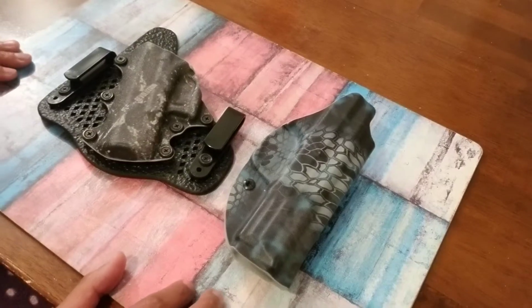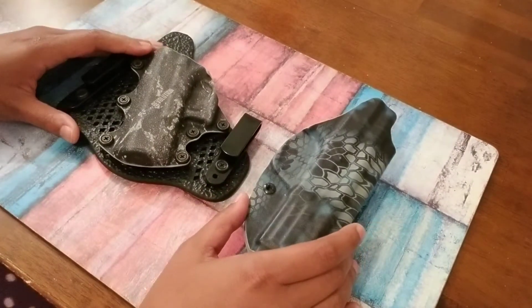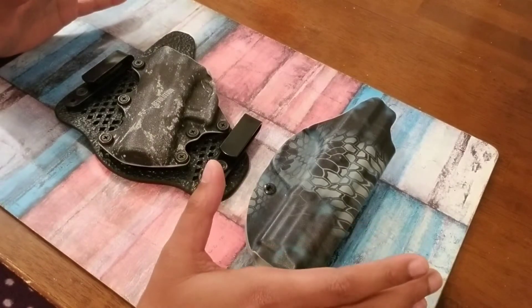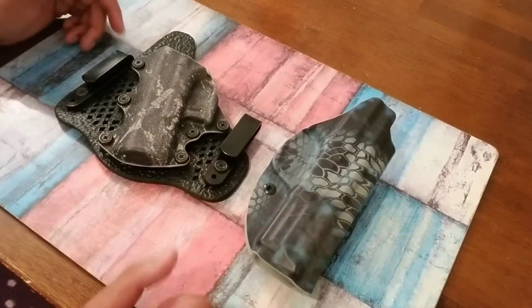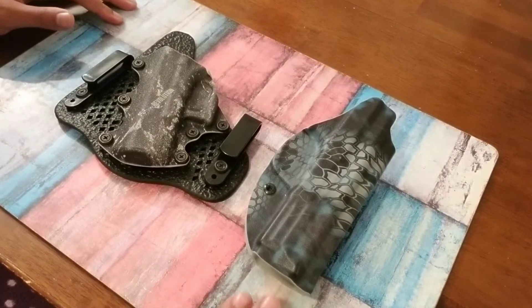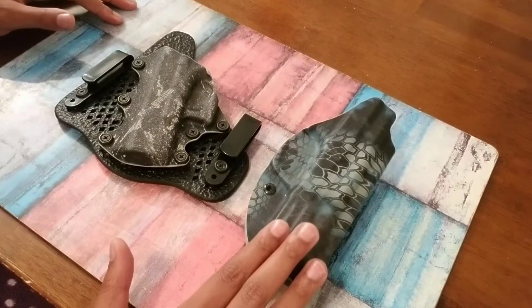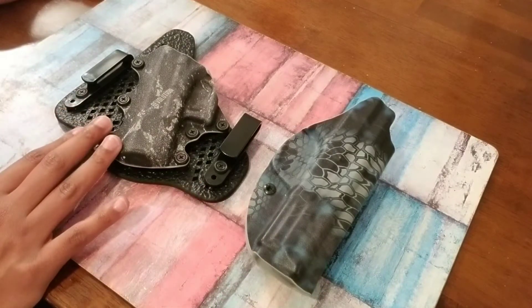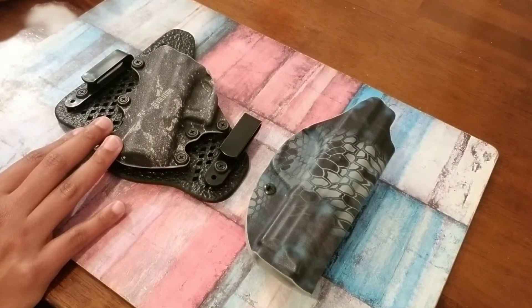What up guys, 32 Icon here. I want to compare two holsters that I have here. One is from Vetters that I've had almost a year now, and the other is Stealth Gear that I've had for maybe about three months or so.